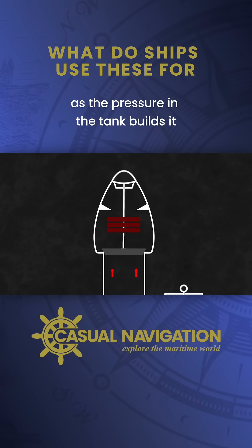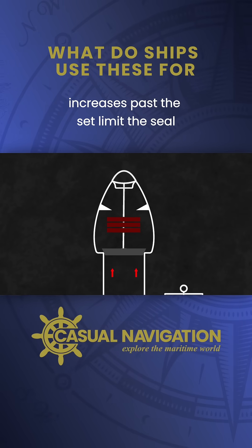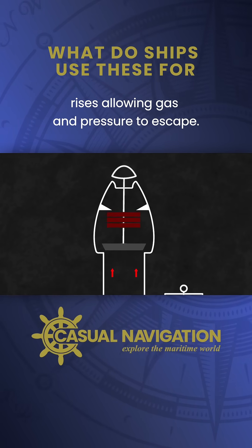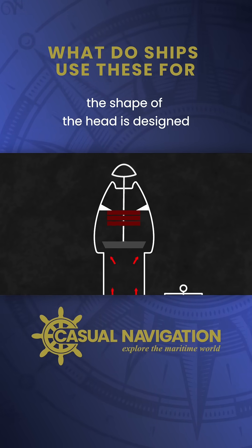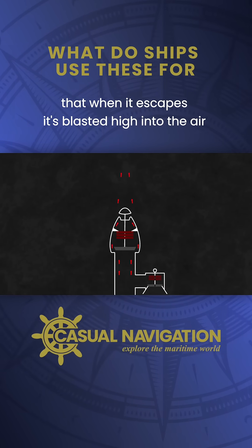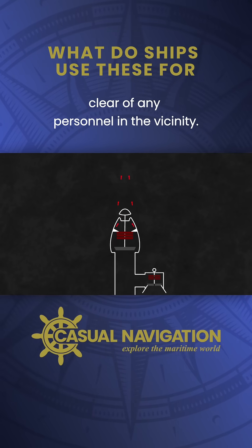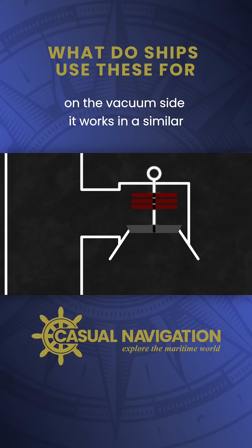As the pressure in the tank builds, it applies force to the seal. If that force increases past the set limit, the seal rises allowing gas and pressure to escape. The shape of the head is designed to maximize the velocity of the gas so that when it escapes it's blasted high into the air, clear of any personnel in the vicinity.